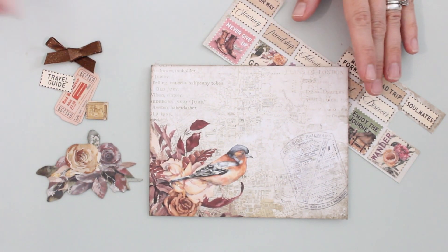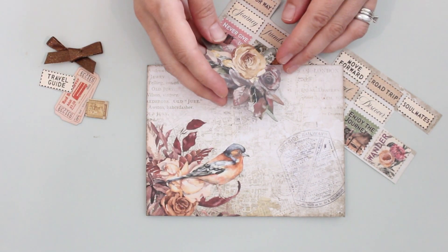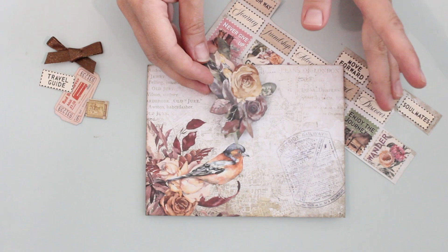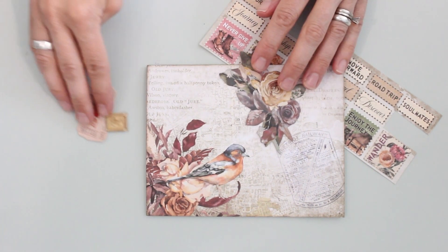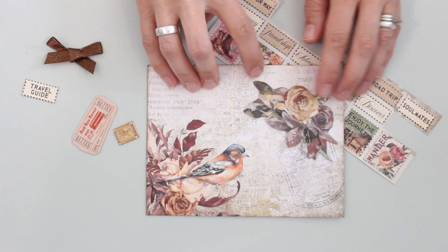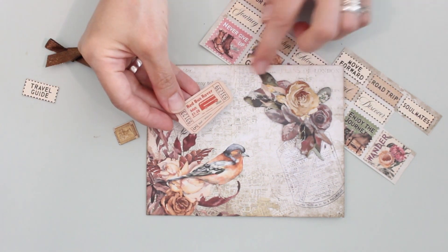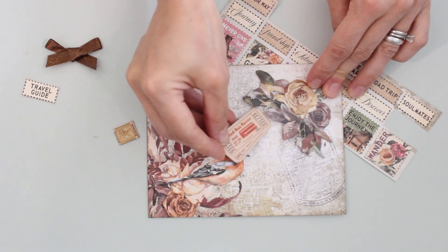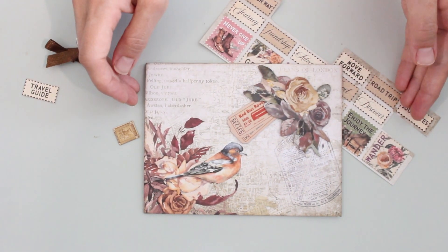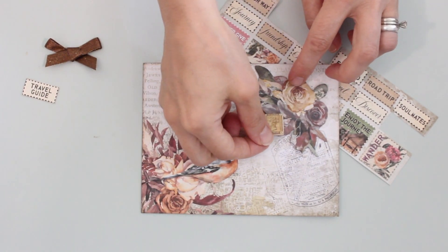So once I've done that, I can start to add some of my elements. Of course you've got lots of die cuts to work with, so I'm going to start with a few elements from the chipboard set. The pack has a lot to choose from. I've narrowed things down with a couple of tickets and this floral piece. I'm just going to pop the floral element down here, and then use what looks like two bus tickets layered one on top of the other and tuck this kind of underneath. Then I've got a little postmark and I'm going to pop that on top.